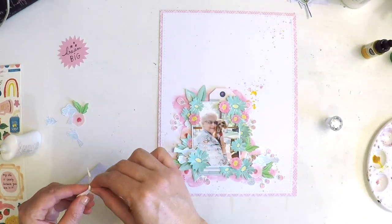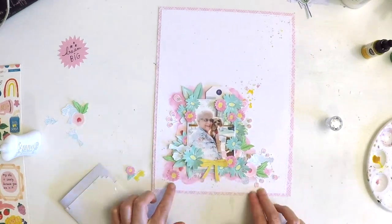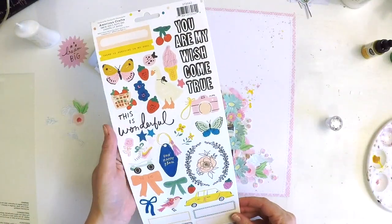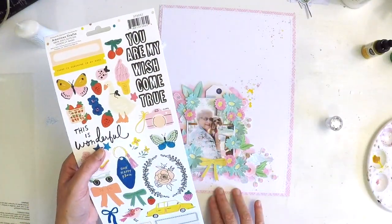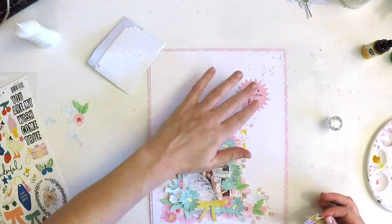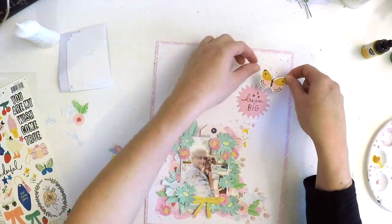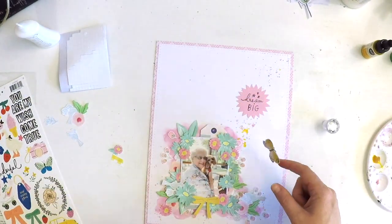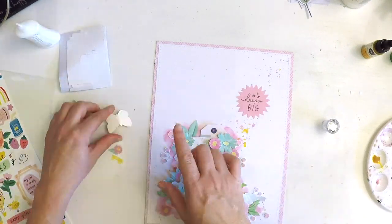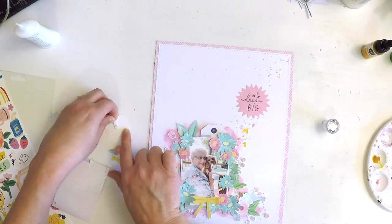I'm thinking about where that sweet bow is from — it's crepe paper — and I'm going to sit that in the middle. I'm now at the point where I didn't plan out any further, so this is where the fun begins. I start looking around at things, seeing what else I can put on my layout and just having fun in that embellishment phase.